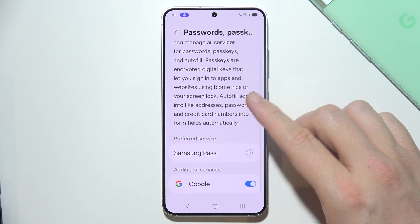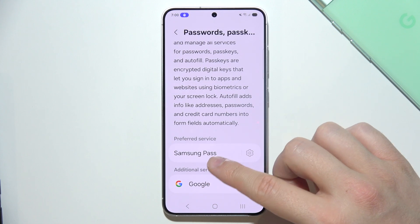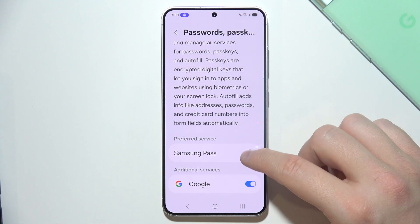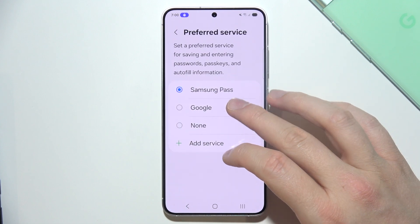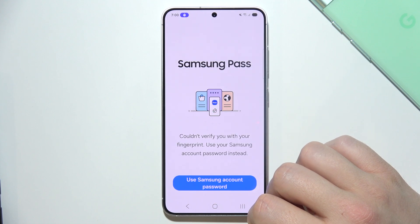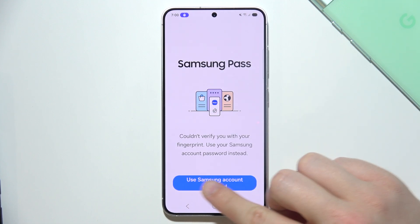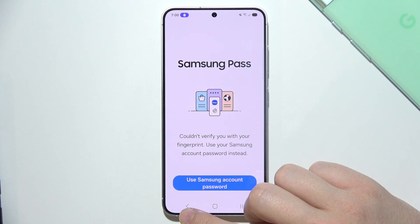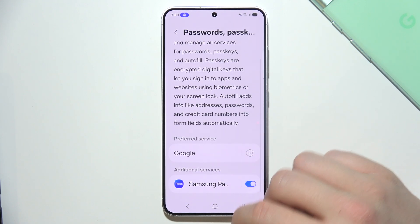When you open it, as you can see right here, you can find all of your passwords and get your preferred service. In this case you've got Samsung Pass, or you can switch this into Google One. You can simply open it and log in to Samsung Pass by using your Samsung account password or your biometrics, and you will be able to check out all of your autofill form data.